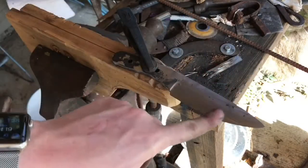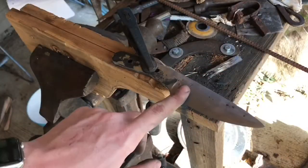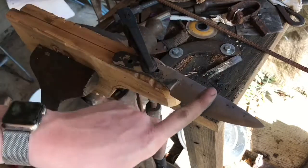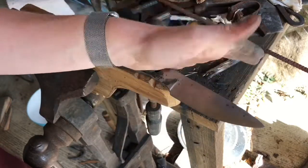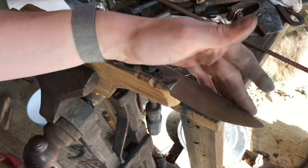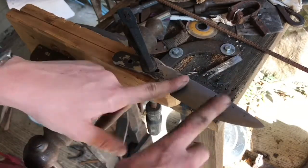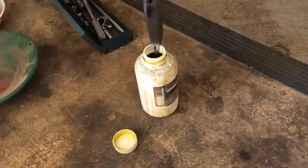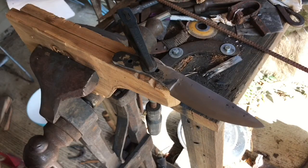I took the blade up to 400 grit. It's not a mirror polish by any means, but we're not going to be keeping it in a polished state. We're actually going to dip this into ferric chloride, which you can make by mixing muriatic acid from the hardware store with steel wool. You could even use vinegar, or I've seen people do it with instant coffee — so this isn't super complicated chemistry. I'm going to wipe it down with peroxide first, and then dip it in the acid. The acid is going to bring out the pattern of the Damascus.